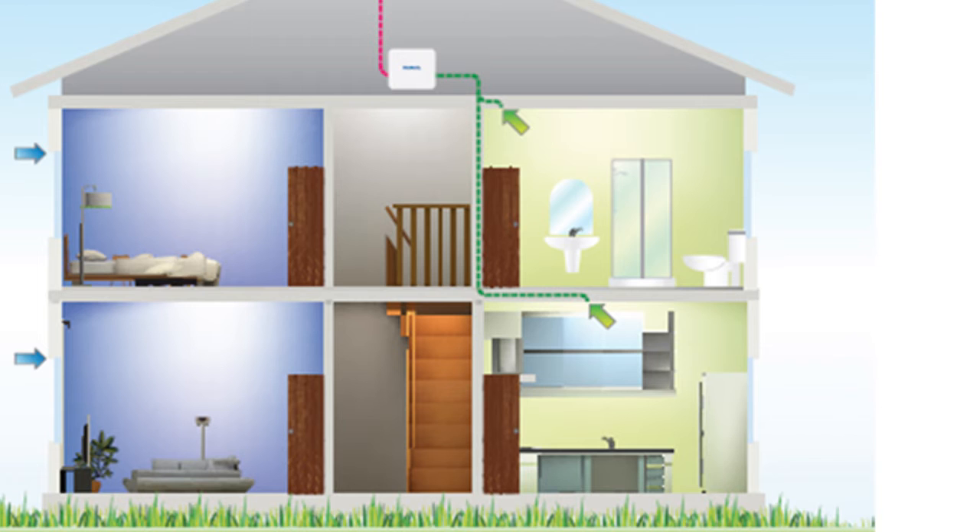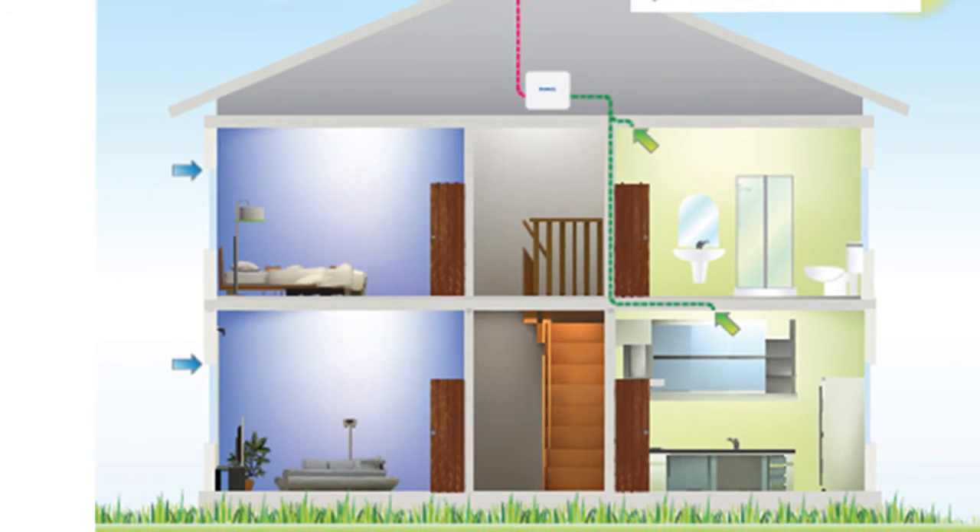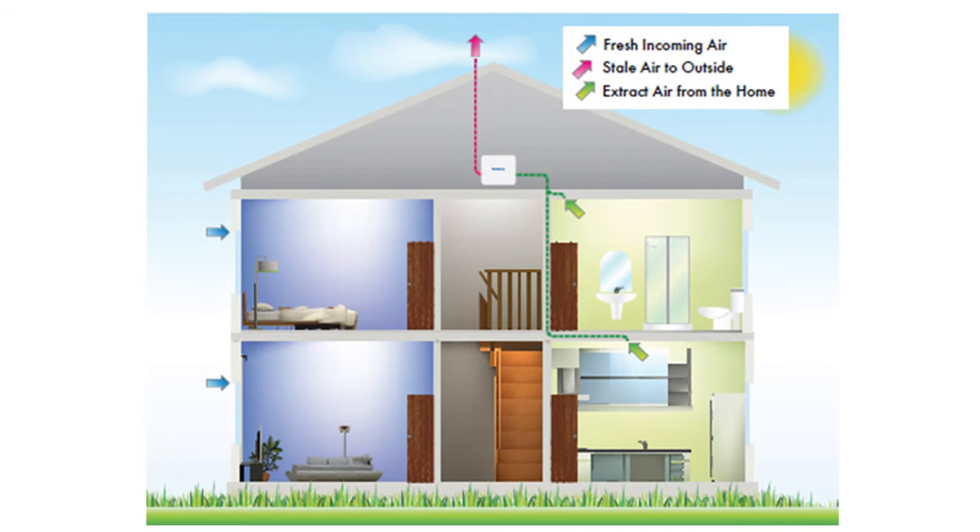Fresh air is then drawn into the dwelling via airbricks or window vents, in rooms where no extraction is taking place, like the living room or bedrooms. All this together works to remove air pollutants and moisture from your entire home, helping to create and maintain a healthier living environment.